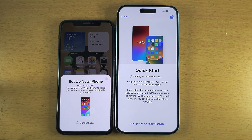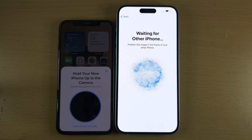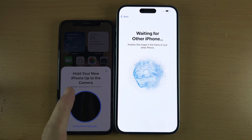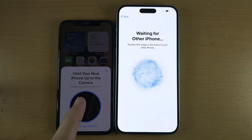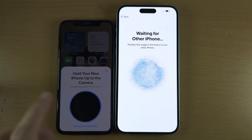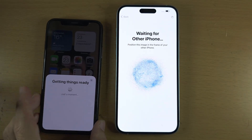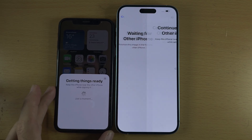Tap on Continue and now the old iPhone will connect with your new one. We see 'Hold your new iPhone up to the camera,' so you need to scan this blue bubble using the camera on your old iPhone. I'm going to do that now, and once the scan is complete it's going to get everything ready.